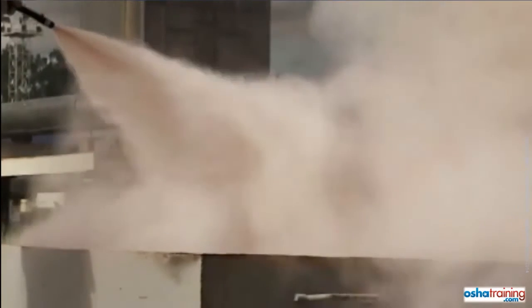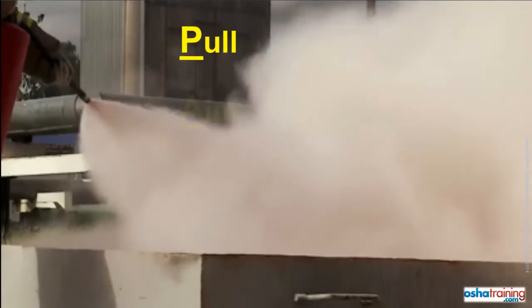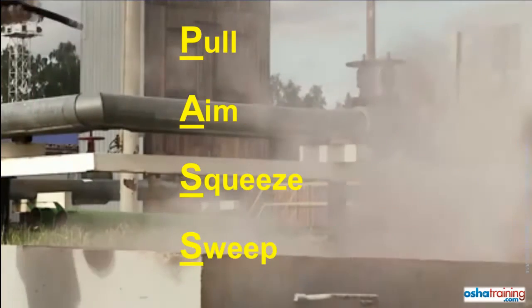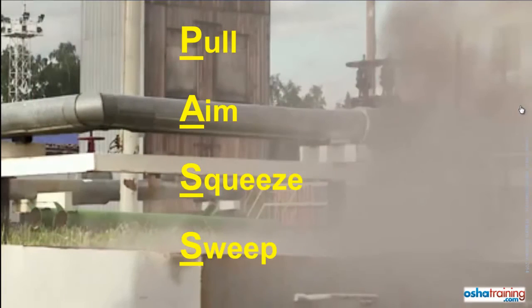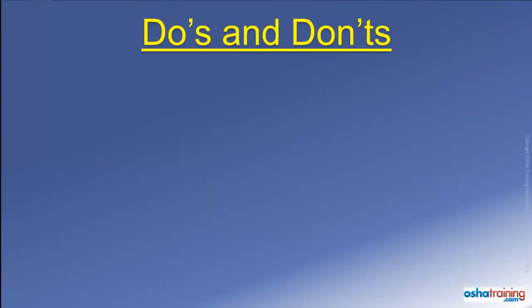In review, the four steps of the PASS method are: Pull the pin out of the handle, Aim at the base of the fire, Squeeze the handle, and Sweep from side to side. Here are some important things to keep in mind in case you need to extinguish a fire.